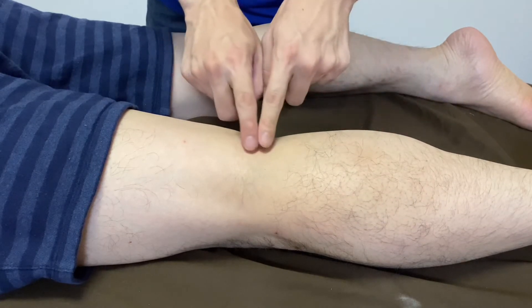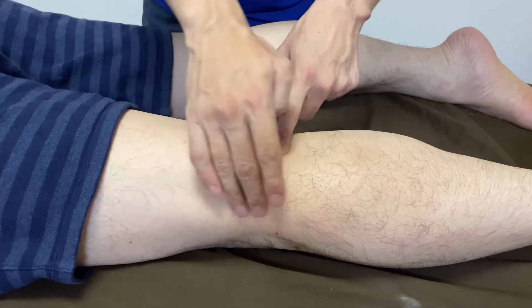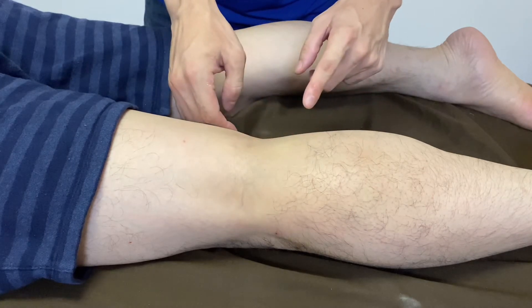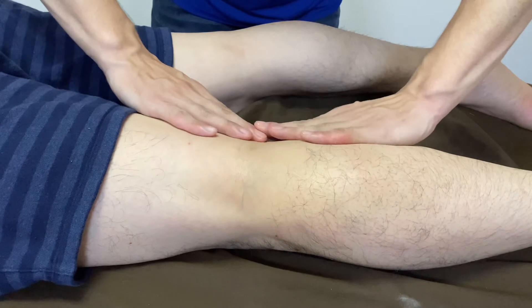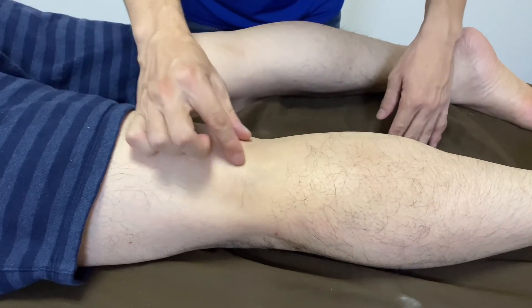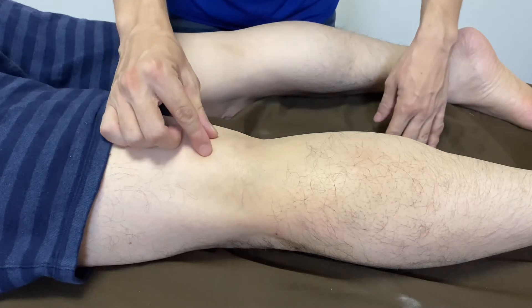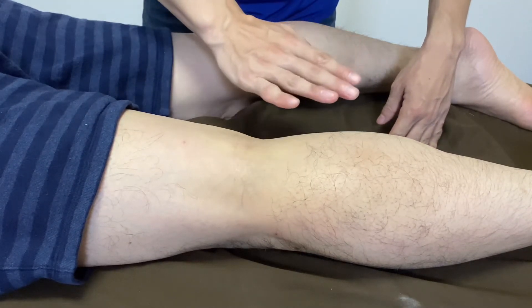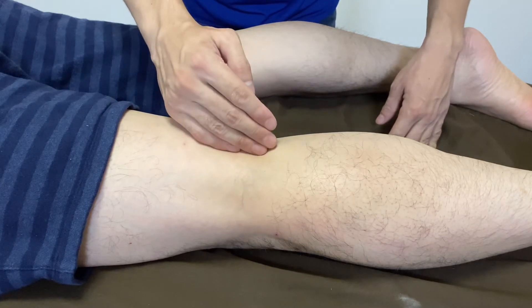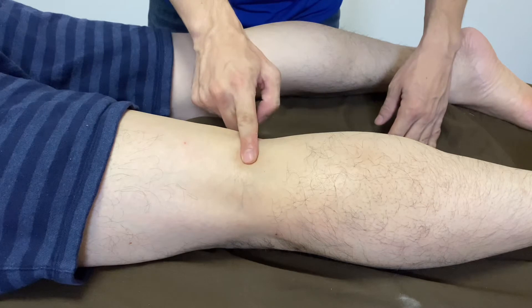On the middle part, there's no big muscle such as hamstrings and gastrocnemius — these muscles go to the lateral and medial parts. No big muscle is on the midline, so this is a very fragile part. There is only fat tissue, nerve, artery, and the lymphatic system. So this is a very fragile place.